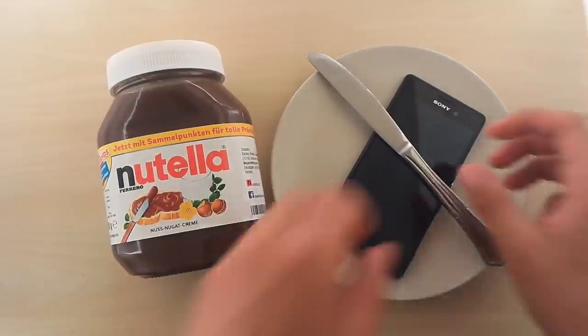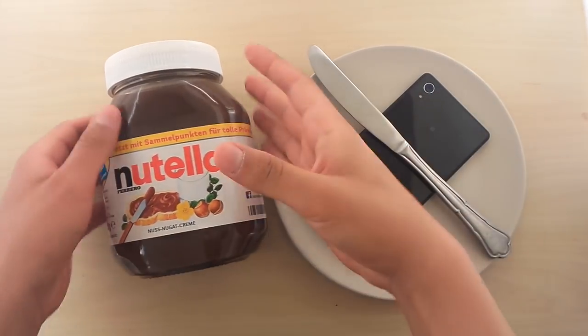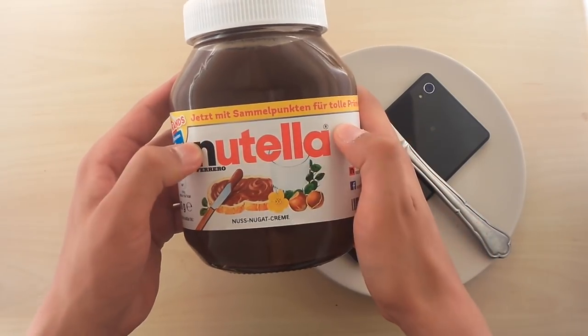Hey guys! So today we have the Sony Xperia M4 Aqua once again on the table. And today we have a knife and a big fat jar of Nutella — 800 grams, that's almost a kilo. And look at this, it's German.